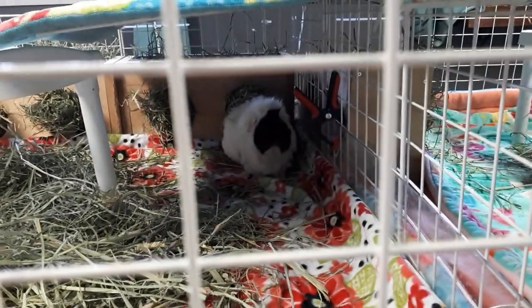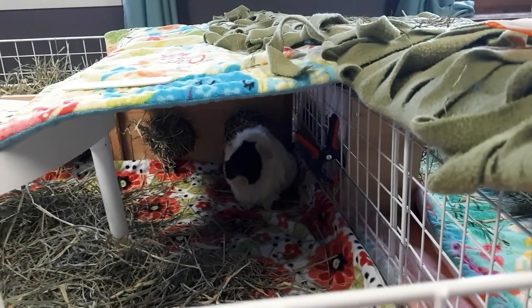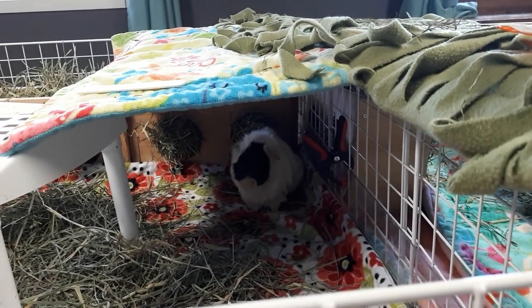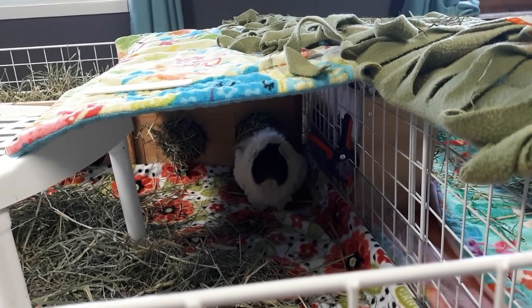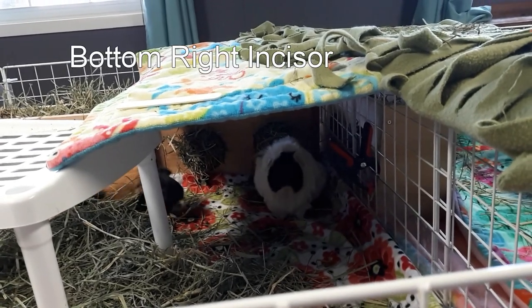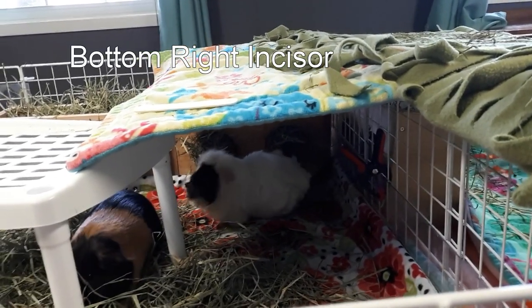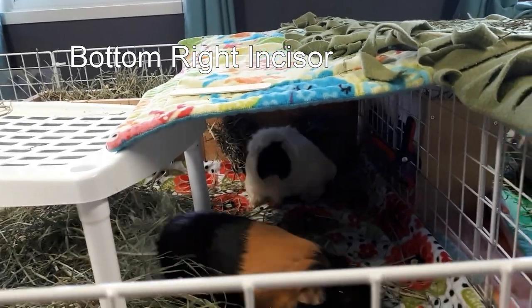Velvie there in the back, who just ran away. Velvie, come here. Hey, it's Velvie. So little Velvie goes to get her teeth trimmed on Monday. Everything looks good for her teeth except the big one. The big one is just growing crazy. So it needs something done with it. Only about half of it gets ground down naturally from her top teeth, and the other part is just growing like wild.